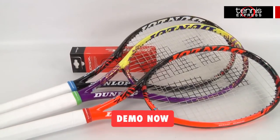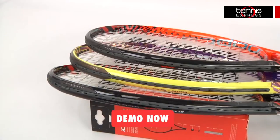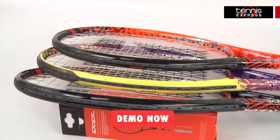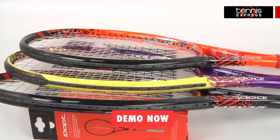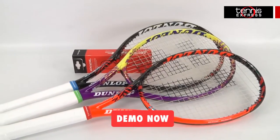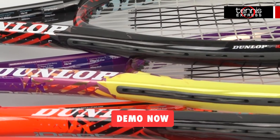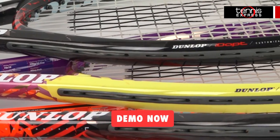The IDAPT Force 98 weighs 11.2 ounces strung and has a 10 points headlight balance. With a 98 square inch head size and a 16x19 string pattern, this racket is exceptionally maneuverable but still quite stable around the court. With a 311 swing weight and a flex of 67, this racket is both easy to handle and comfortable to play with.